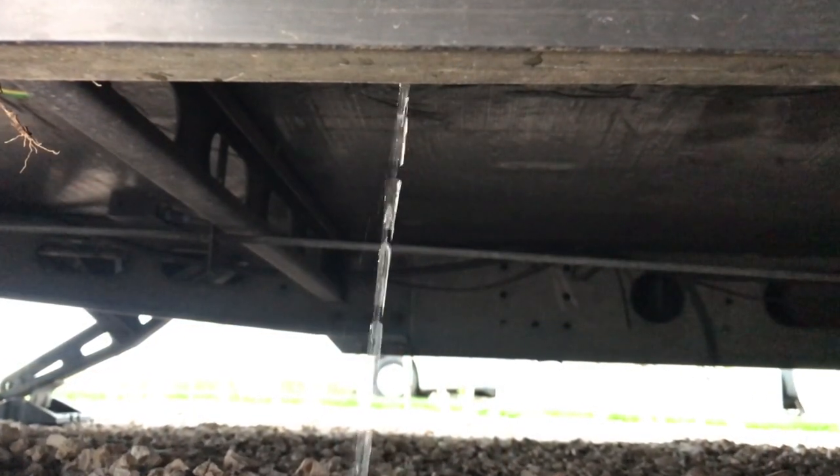For this video for Caravan Guard we're going to be talking about draining down your caravan. Recently we created a video to show you the entire process on how to drain down, and in that video we also mentioned some gadgets on the market which can drain down your caravan. Your insurance policy specifies that between the 1st of November and the 15th of March your caravan must be drained down.